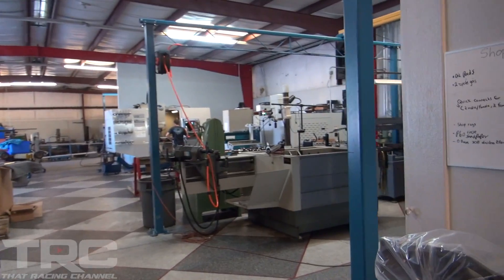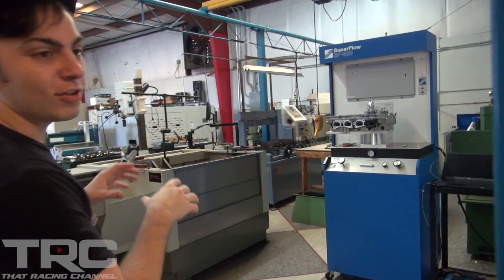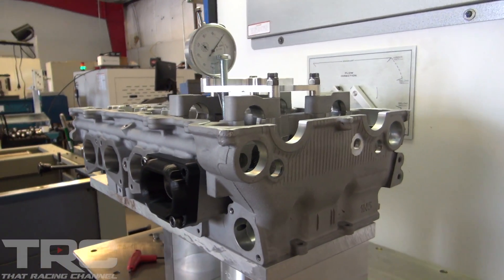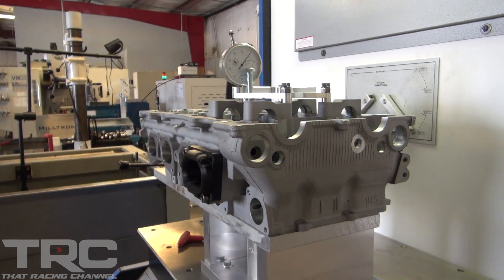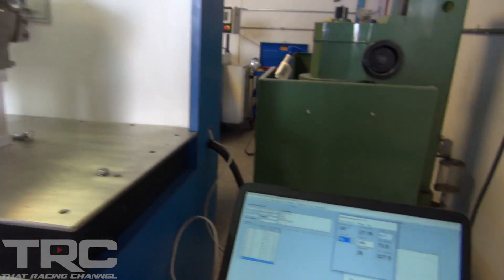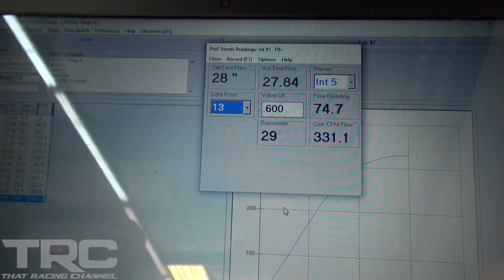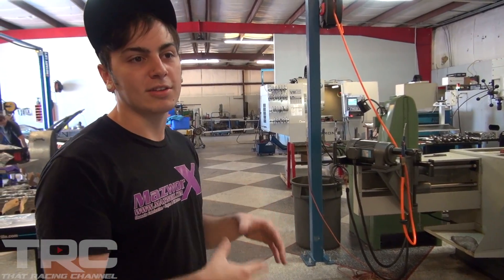The flow bench isn't always in the cylinder work area but it's new — something they're excited about. For sport compact stuff there aren't a lot of guys out there actually testing the port work and giving you numerical values for how good something is — you just kind of have to trust them. What they're trying to do with their new five-axis capabilities and flow testing is innovate the cylinder head market for sport compact and actually provide customers numerical data.